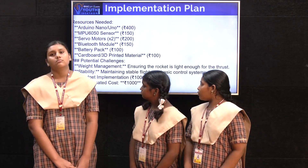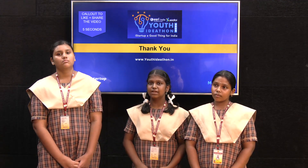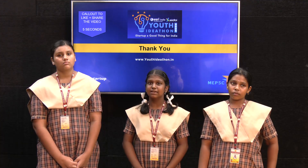The total cost is only 1000 rupees, so we made it. It is still cost effective, but it is useful for children who try to pursue their careers in engineering. Thank you.